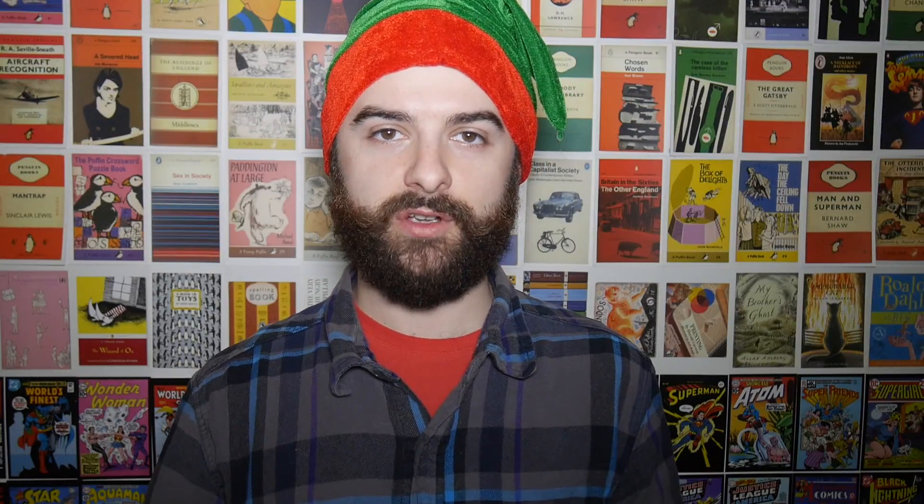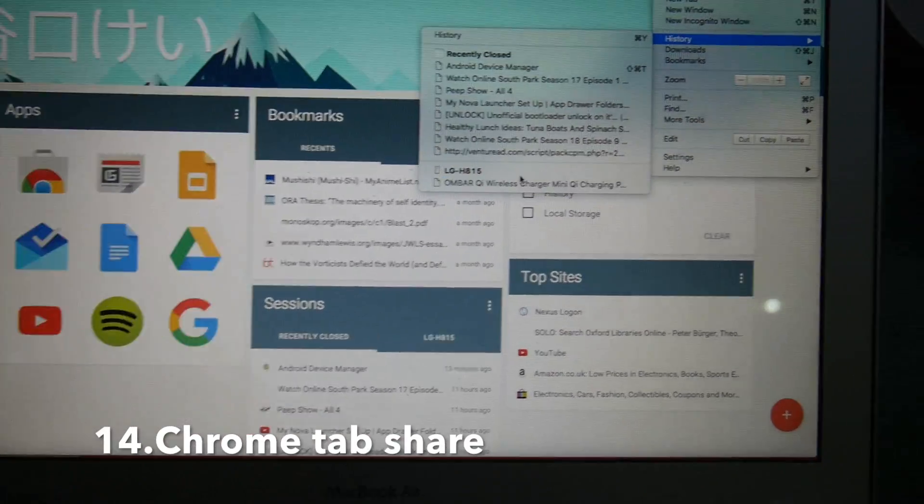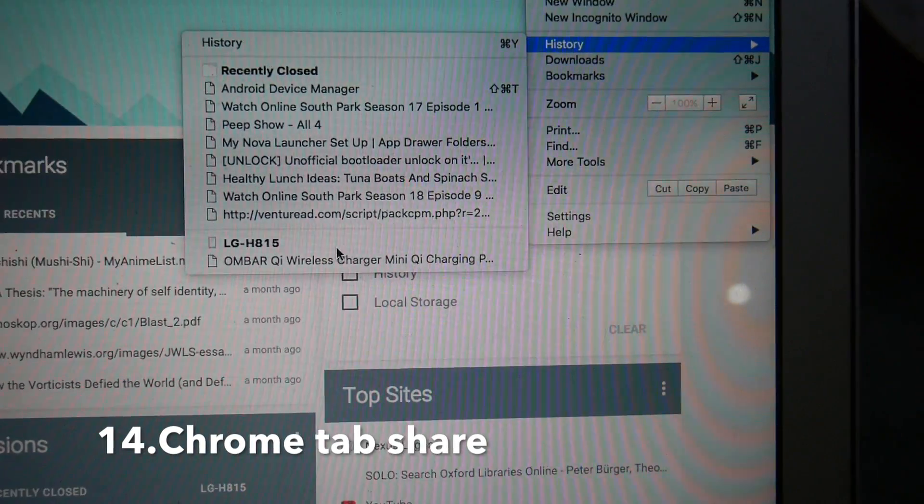If you're browsing Chrome on your phone and you want to then take all of that and move to your laptop it's really easy. You can go to Chrome on your laptop, go to settings, then go to history and you'll be able to see all the tabs that are open on all your other Android devices.